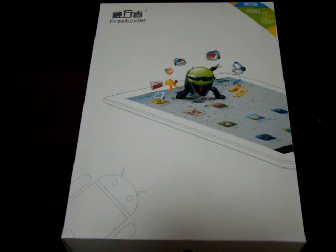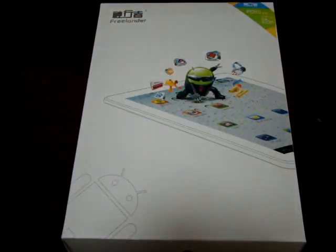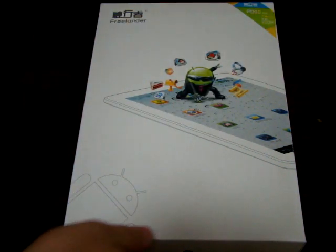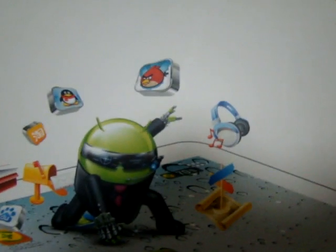Hello YouTubers and welcome to the Deals Prime Review channel. Today we're going to be doing a much anticipated review on the Freelander PD90 Tabbit PC. This is a 10.1 inch IPS screen Tabbit PC, the PD90.